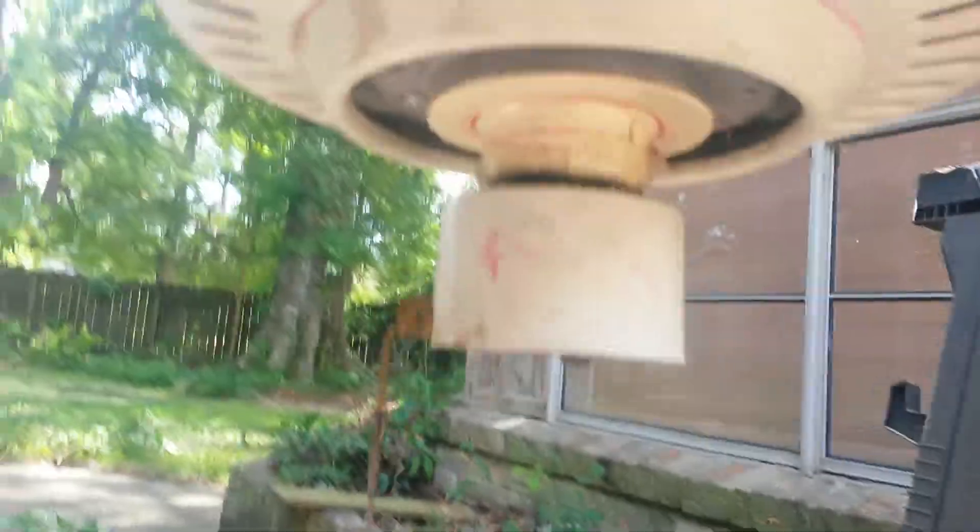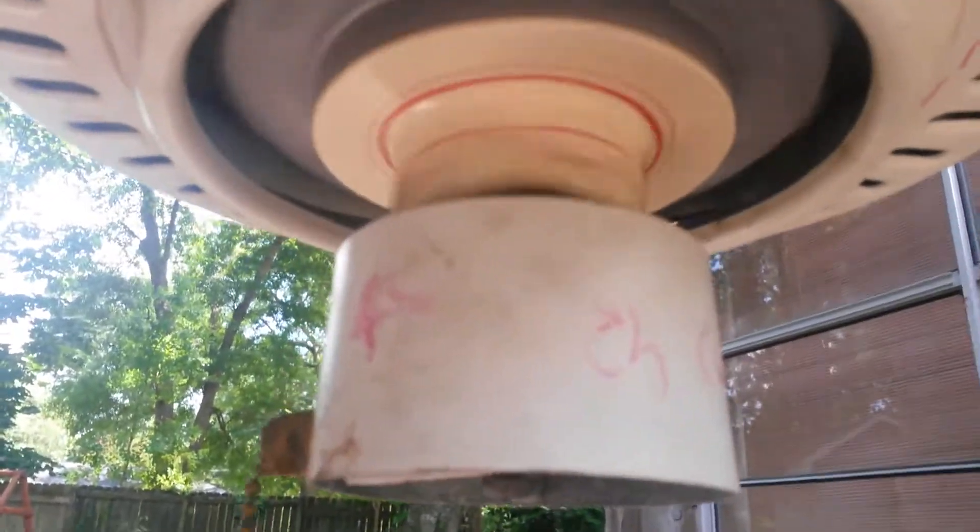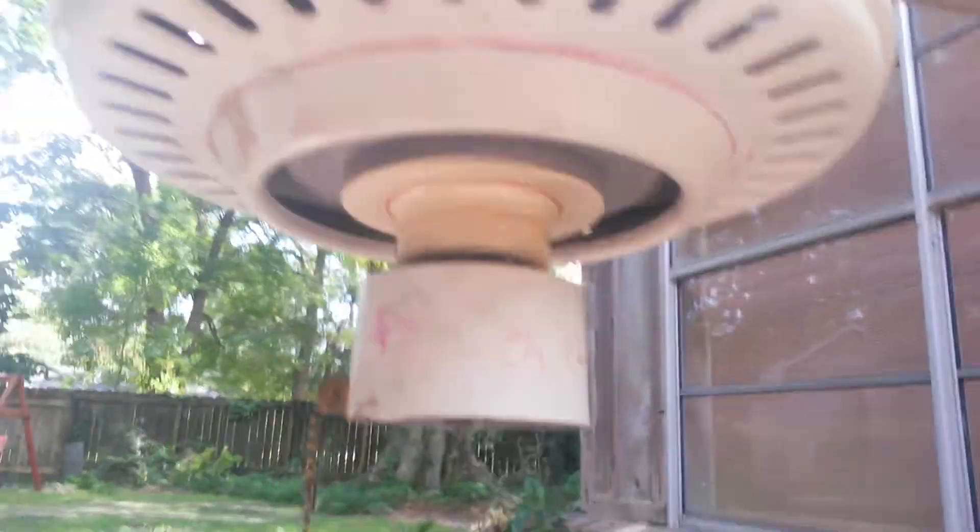Hey guys, if you want to see what the fan ran like without the blades, here it is. It's still buzzing though.